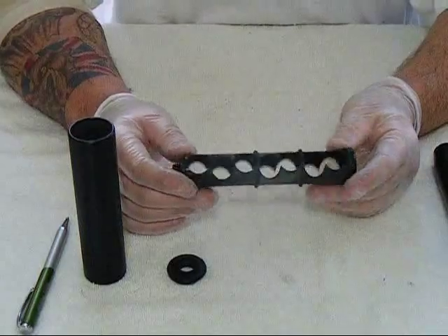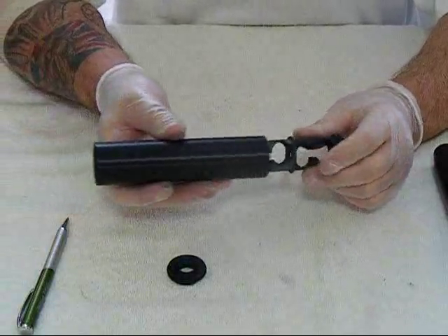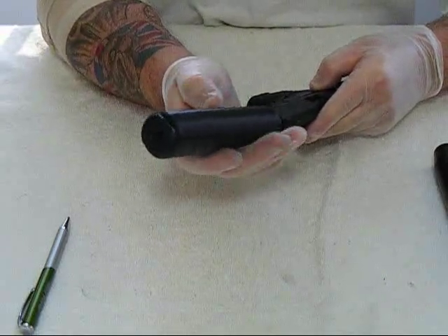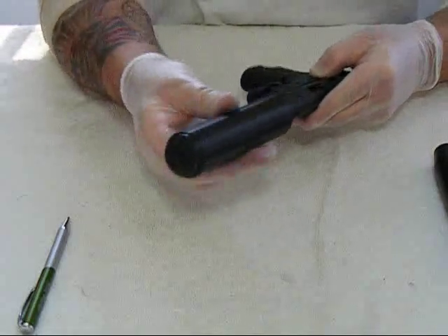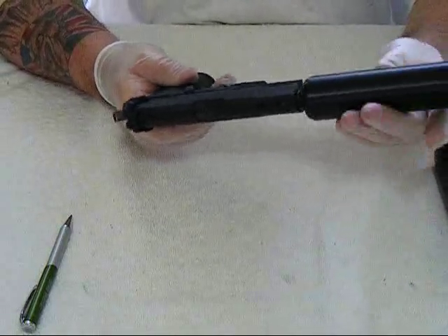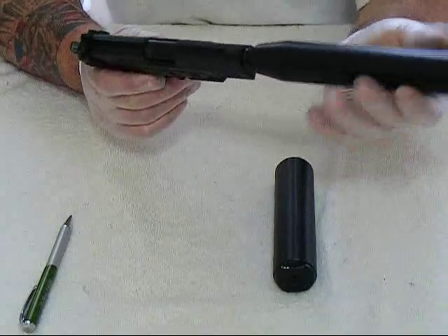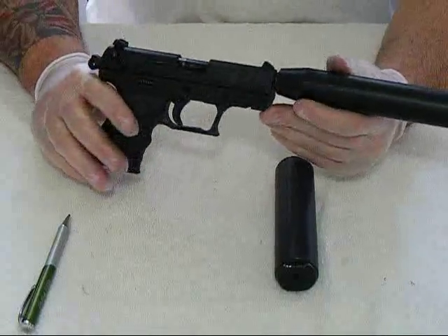Although it's not as quiet as the Sirocco, I think the SAK is a better suppressor for a rifle, while the Sirocco is better for a pistol. The reason is that the SAK is one and a half inches in diameter, and on a pistol it can sometimes interfere with the sights depending on what you have. On the Walther P22, it's actually bigger than the sight radius, so you're basically shooting blind with it. Whereas the Sirocco fits just right.